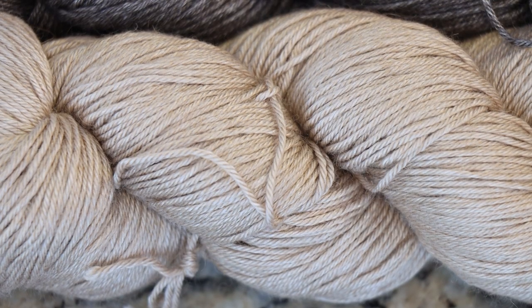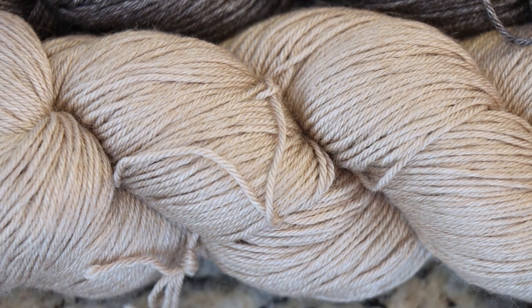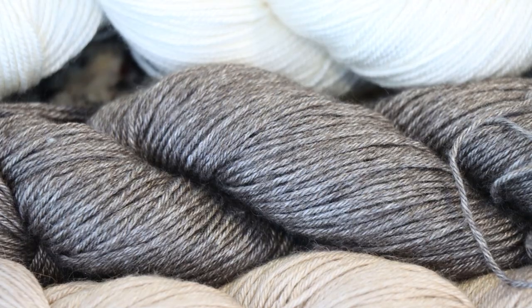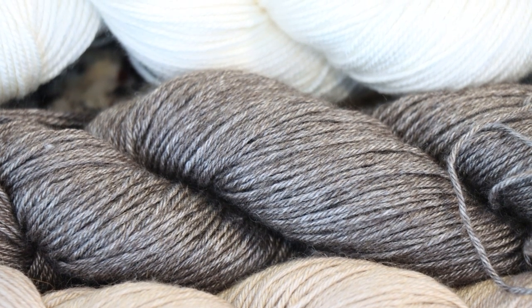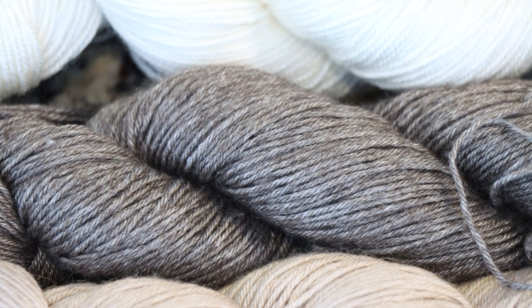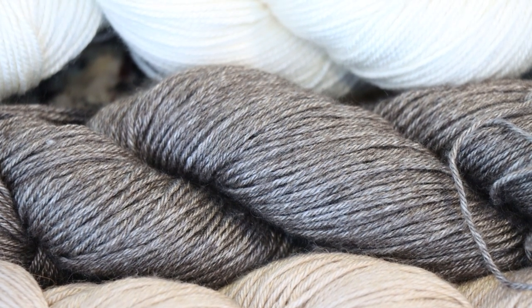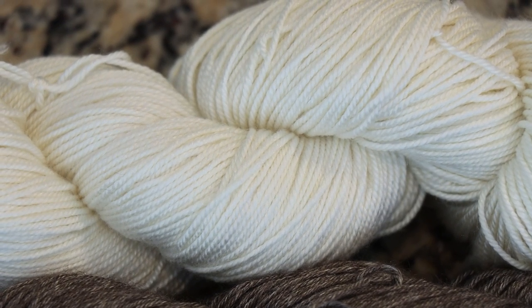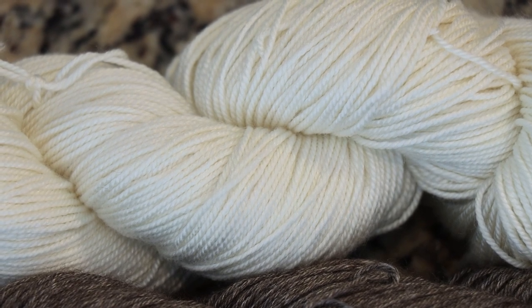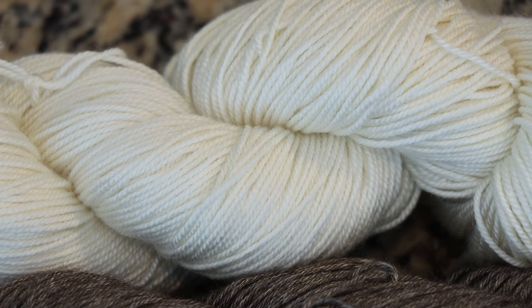The Desert Silk Baby Camel Sock yarn from Wool To Die For is 50% Baby Camel, 50% Silk, and it's a 100g skein. The Pure Luxury yarn is a 50g skein, also from Wool To Die For, and it is 50% Silk, 50% Yak. The Silk Sport is slightly different — the other 50% is Superwash Merino wool, making it 50% Silk, 50% Superwash Merino.